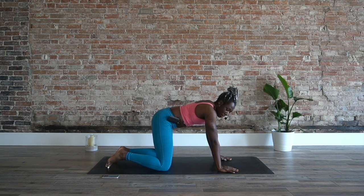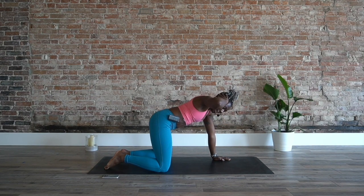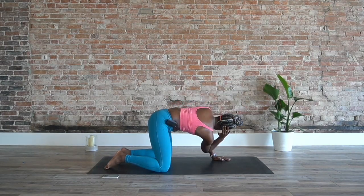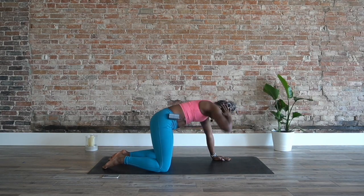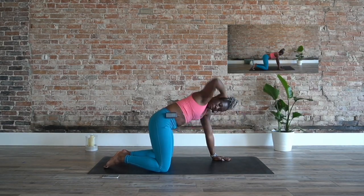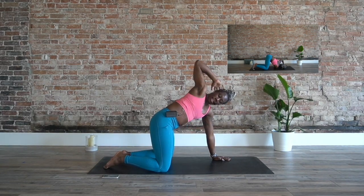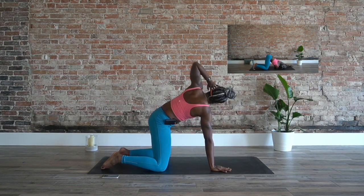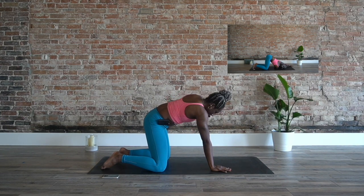We're coming into a thoracic rotation — hand behind the head, 30 seconds on this side. Bring that elbow in for the other side and bring that arm. Inhale, heels open up, exhale and foot down. Halfway — let's switch to the other side. Open and close. We're going to take it however you need to be able to slow down.